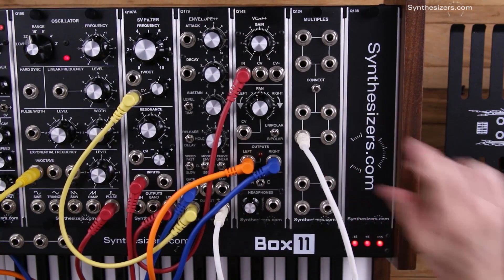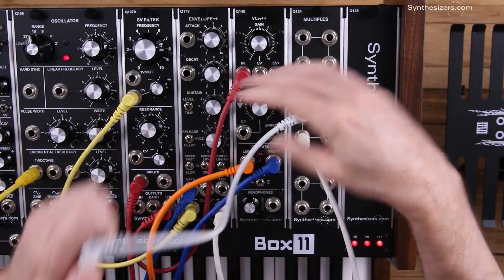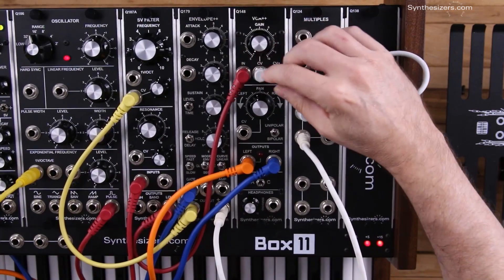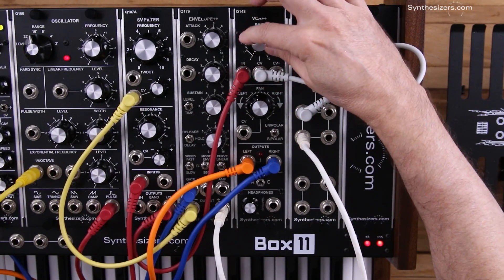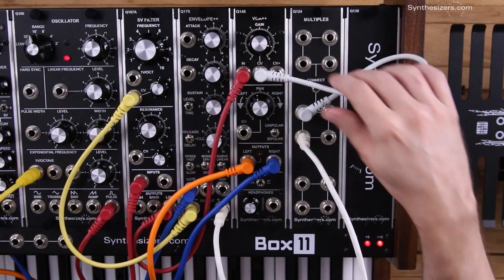I'm going to use a multiple for that because it's going to go in two different places. The first place is up here with the VCA. And remember, when you plug in a control voltage for the VCA, the knob becomes an attenuator for the control voltage, so we want that all the way up.